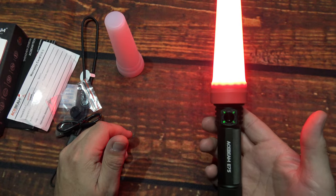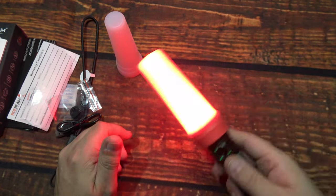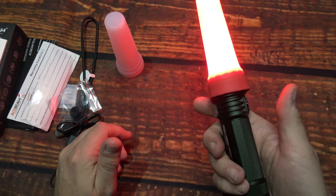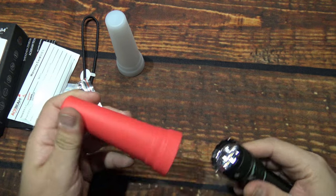You can even use this if you work at an airport — you could guide planes in.